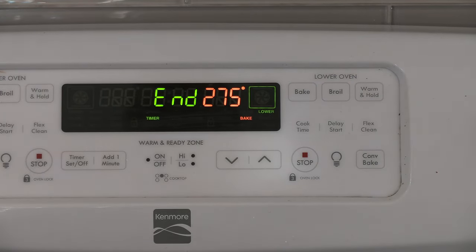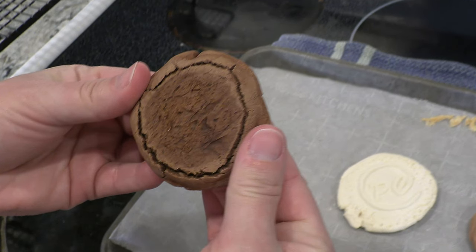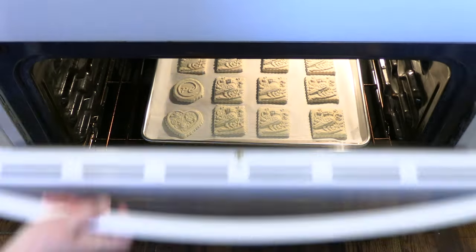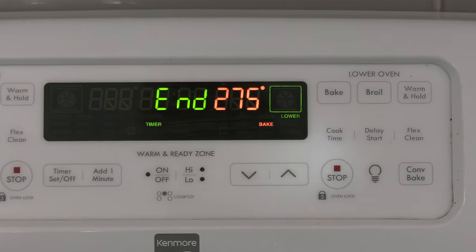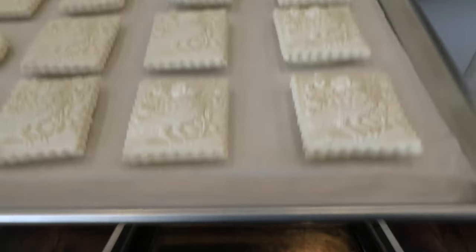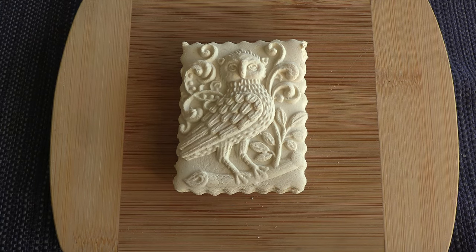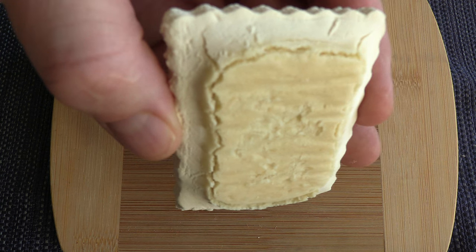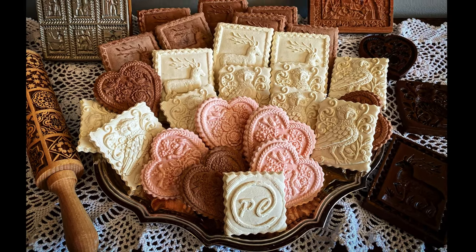Once finished, remove from the oven and inspect the cookies for doneness and for rise. If satisfied, repeat this process with the rest of the cookies. Remove the final batch from the oven and place on a cooling rack. The finished cookies will have a hardened imprint on the top and a raised cracked bottom where the moist spot once was. The cookies are now ready to serve, or can be stored in the freezer for up to three months in an airtight container.